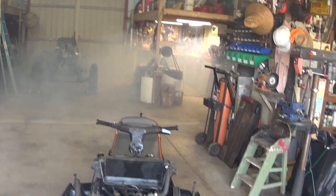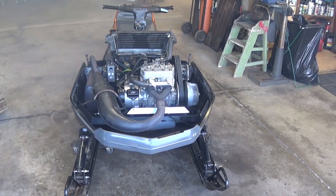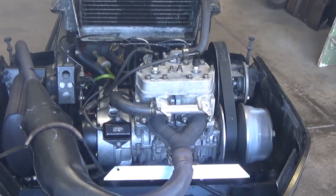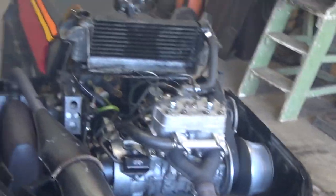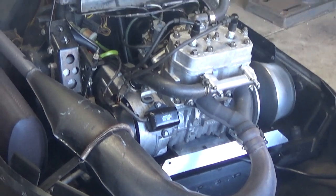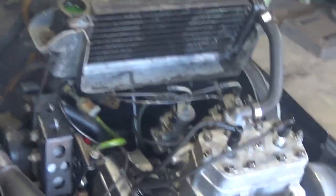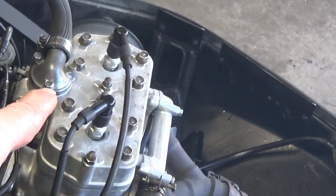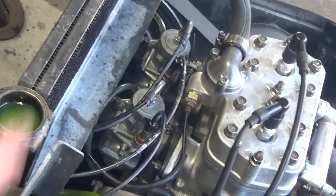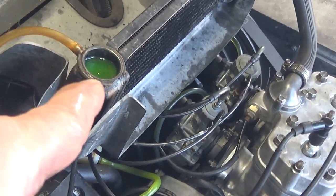I've broken up my shop pretty good. There you have it — the 440 liquid-cooled sidewinder is back amongst the living. My antifreeze level is still up right now. Once that thermostat opens up over there, this will go down. We've got to wait and let that circulate through the system. I'm waiting on antifreeze, so I've got to buy some more.